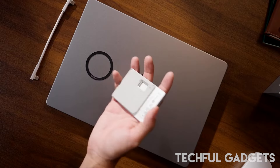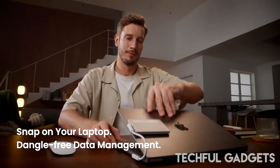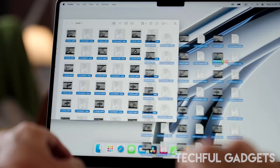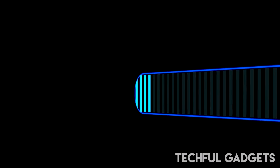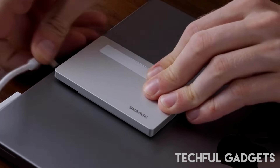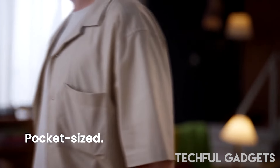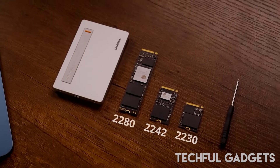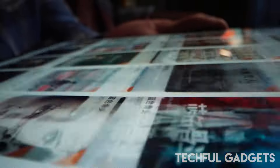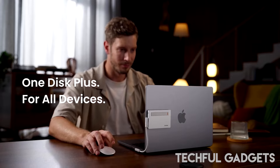Its innovative power port ensures seamless read/write operations with Apple, Samsung, Google Pixel, and other Android devices without draining your battery. The magnetic attachment design keeps your connection steady and reliable. Whether you need the perfect storage and backup companion for work, the sleekest data library for gaming, or a streamlined hub for content creation, the Disc Plus has you covered, with its Bauhaus-inspired CNC aluminum alloy body.